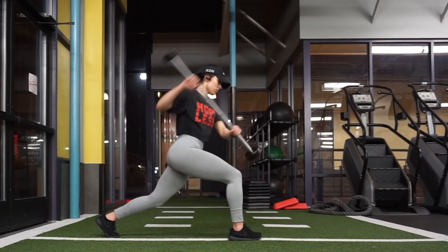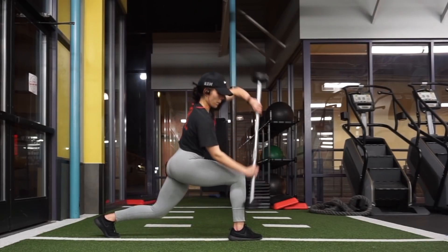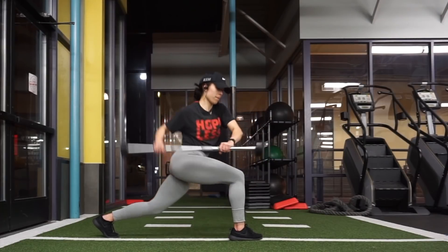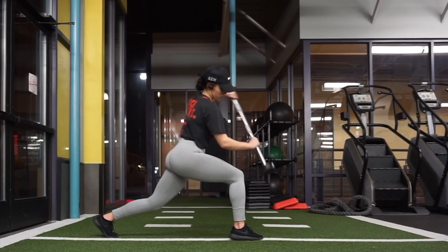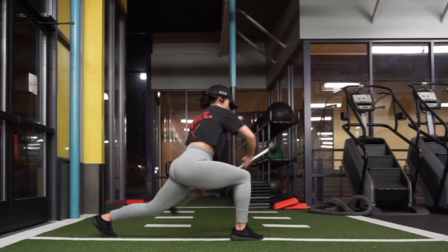So for today's video, I just filmed my favorite full body exercises. For the circuit, you're going to want to perform each of these exercises back to back to back, then take a one to two minute break, and then perform the circuit again — about four to five times depending on how you feel.